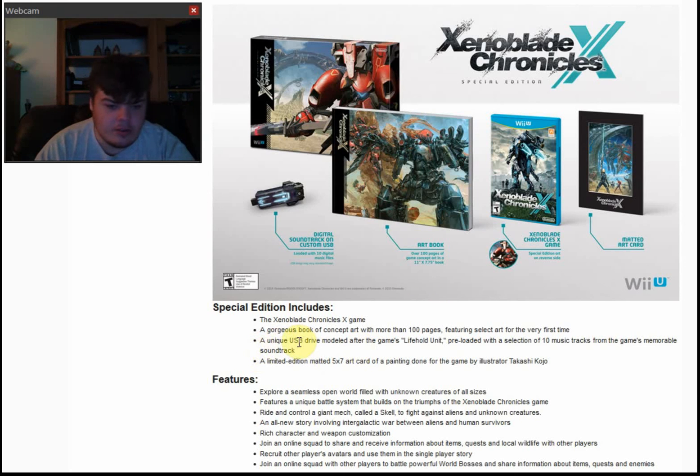A unique custom drive modeled after the game's live hold unit, pre-loaded with a selection of 10 music tracks from the game's memorable soundtrack. Really cool. I wonder how much storage space this is going to have, because I plan on using it for my Wii U personally, but we'll see about that.